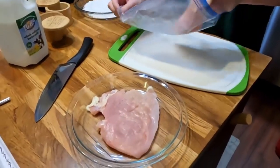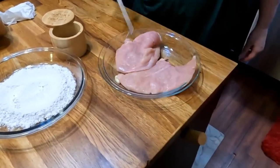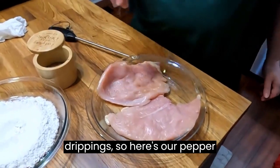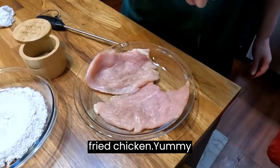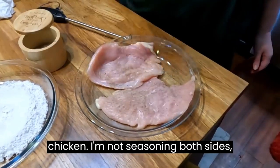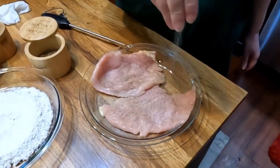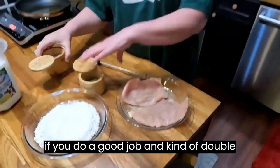You want to apply salt and pepper liberally, which means a lot — a lot of salt and pepper. We're gonna make some gravy with our drippings. All I'm putting on this is salt and pepper; I just want a basic chicken fried chicken. I'm only seasoning one side, so make sure you get plenty on this side. There's no need to season both sides if you do a good job and double-season one side.